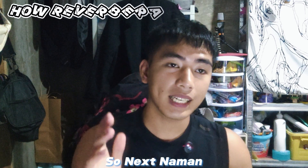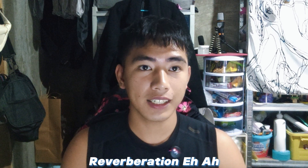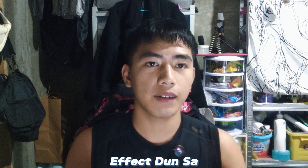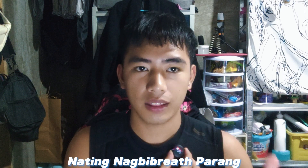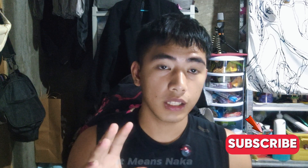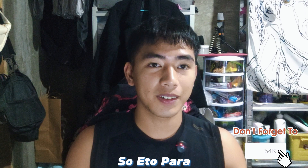The next feature is reverberation — it adds an echo effect to your voice. To activate it, triple-click the power button: one, two, three. Once you see the blue light flashing in a breathing pattern, reverberation is on. Here's a mic test with reverberation active.